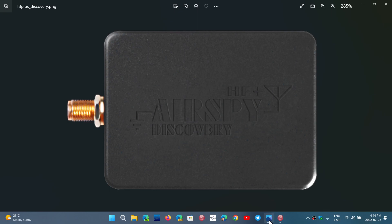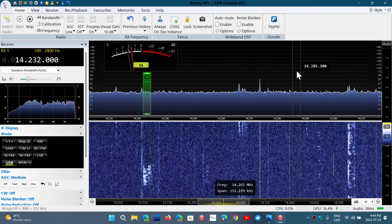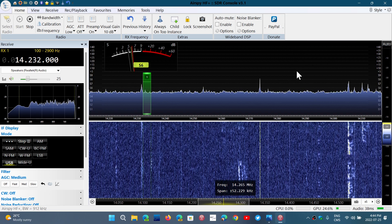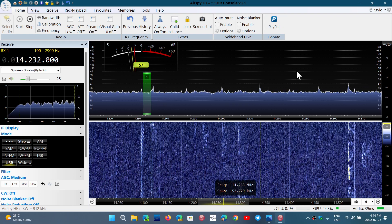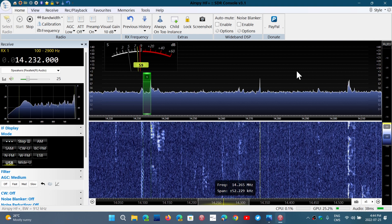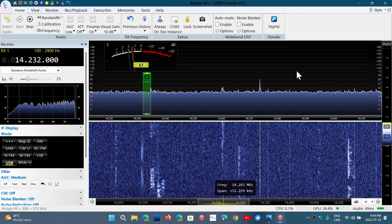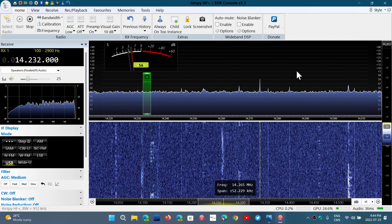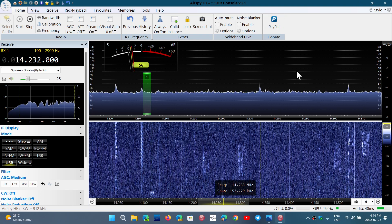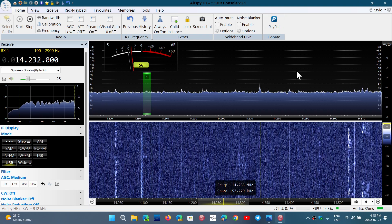One other positive point compared to the SDRplay devices is that in the low frequency range — 1, 2, 3 MHz — you will not see any images or spurious signals, where the SDRplay might play tricks on you. Below 4 or 5 MHz, you might have images on the SDRplay, and that is something to be wary of. I have not seen those issues on the AirSpy HF Plus Discovery, so you have to be fair in the different reviews.